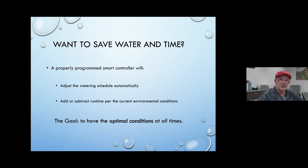A properly programmed smart controller will adjust the watering schedule automatically — it will add little bits of water and take away little bits of water. Those little tiny bits of water can turn out to be quite a bit when it goes through a whole month's worth of water.